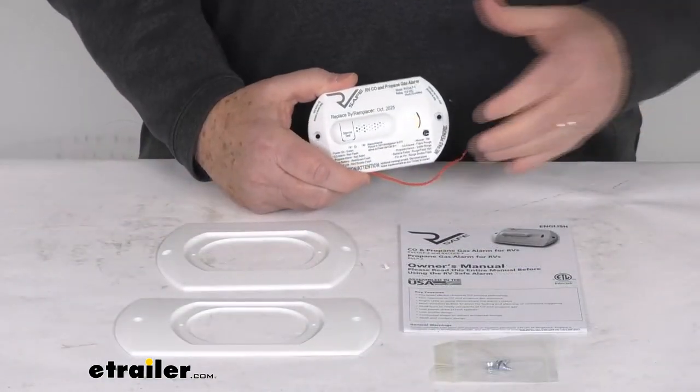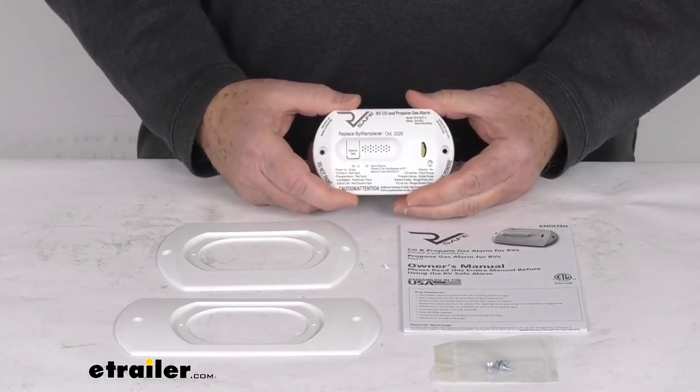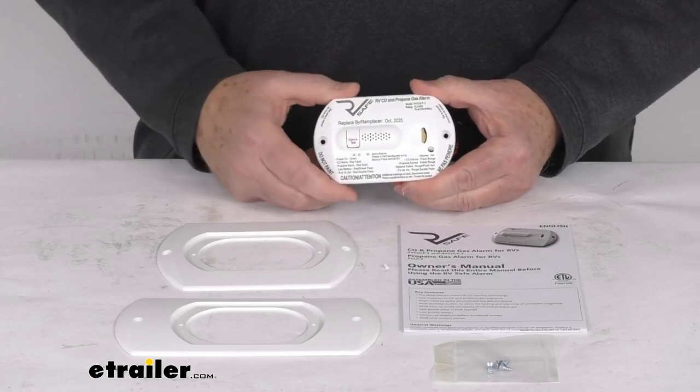That should do it for the review on this RV Safe 12-volt two-wire RV propane gas and carbon monoxide detector in the white color.